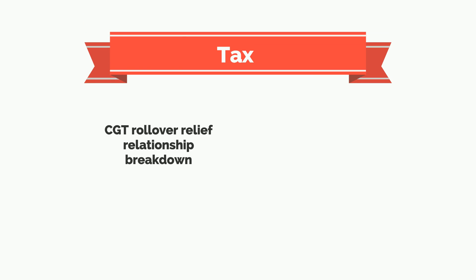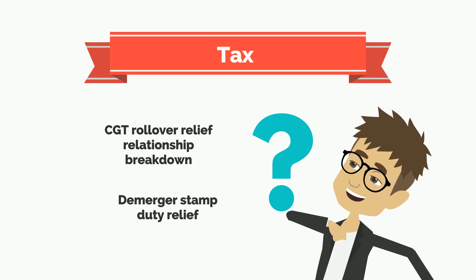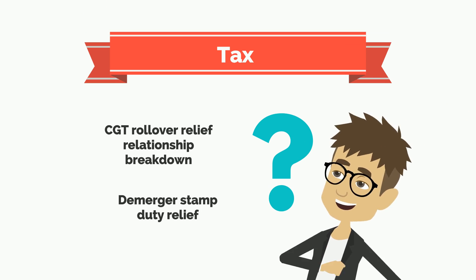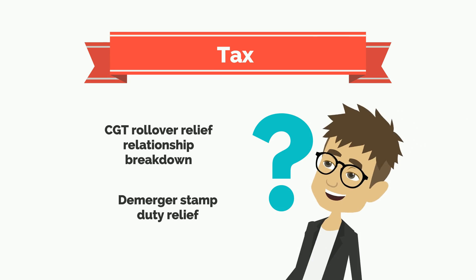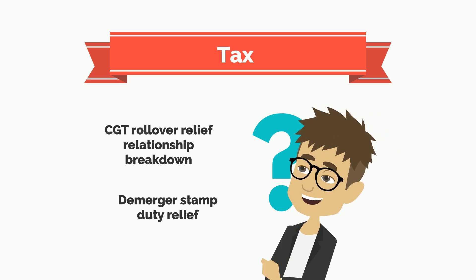CGT rollover relief is available for relationship breakdown. However, this isn't the case for business associates who share the fund. Also, stamp duty relief on a super split is available such that the duty payable is only $20.